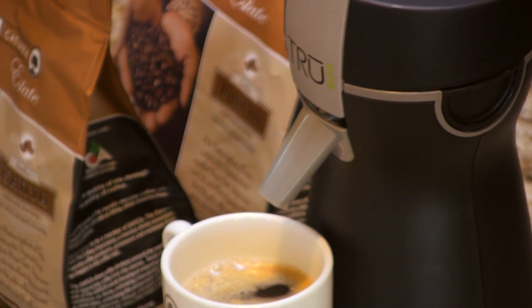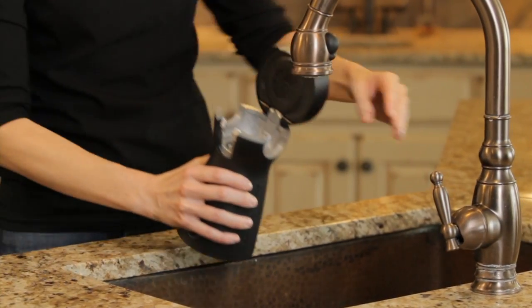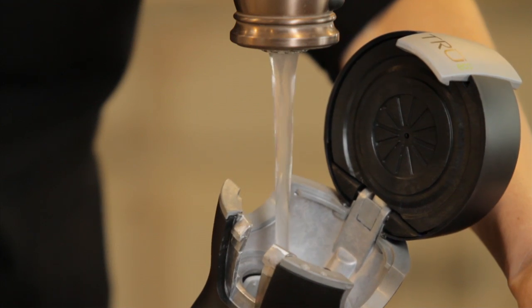The brewer really shines with its ability to top every cup with a layer of rich, full-bodied crema, which concentrates the coffee's flavors, rather than a single serving of coffee filtering through a small plastic cup.